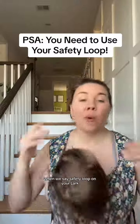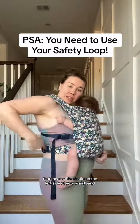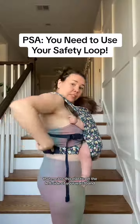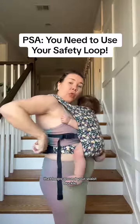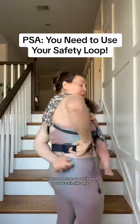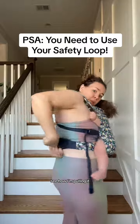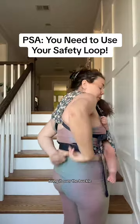Do you know what the safety loop is? When we say safety loop on your lark, that means this elastic on the left side of your waistband that loops around your waist buckle. It is a safety loop because when you put it over your buckle like this, see how I'm pulling it, bringing it over the buckle.